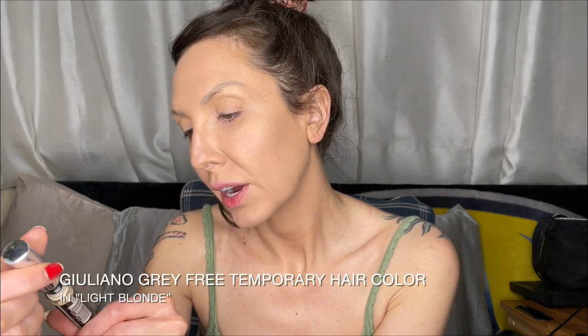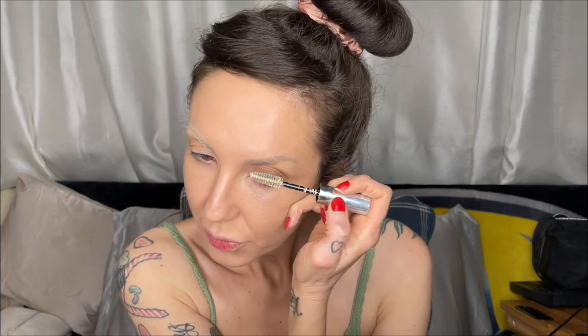I wouldn't add any more coverage — I'd take the excess on my fingers, roll it into the under eyes, and that's my base. To take away my brows and make it look as though they are bleached, I'll take this Gray Free by Juliano — it's professional temporary hair color for roots, in Light Blonde — and I will use this on my brows. It's a little hack if you're not ready for the commitment of a brow bleaching. You can get these little mascara-style ones — just coat the hairs fully.